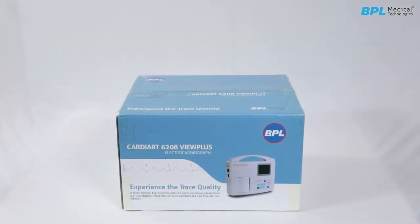Introducing BPL Cardiac 6208 View Plus. Welcome to the guide for unpacking and operating the BPL Cardiac 6208 View Plus.